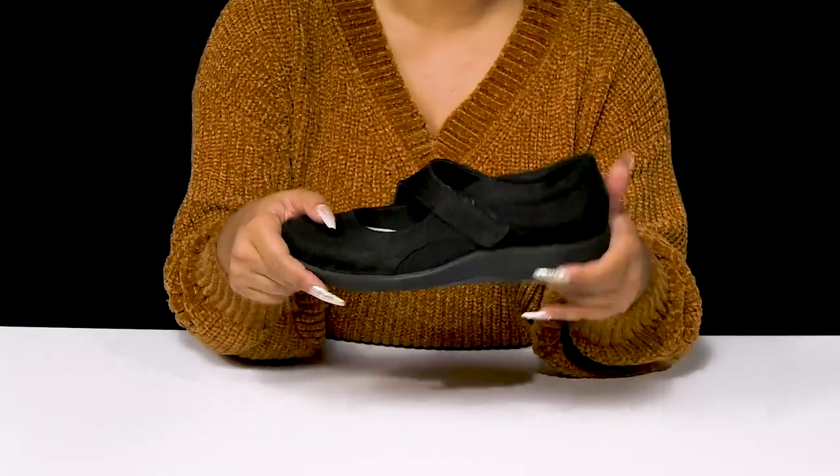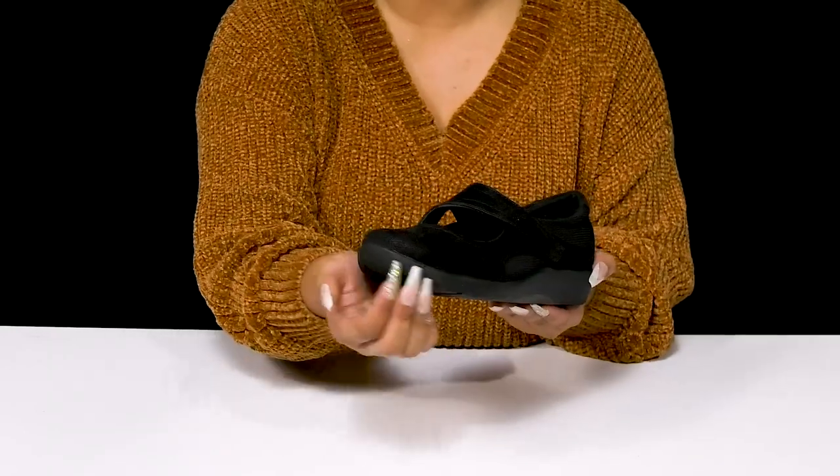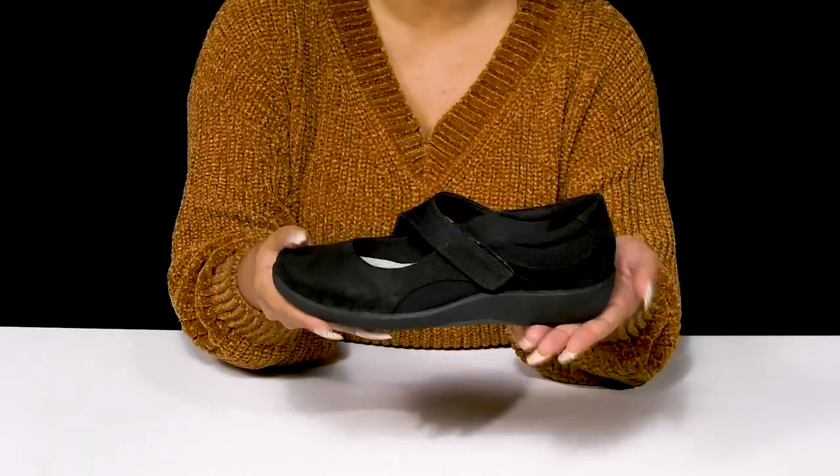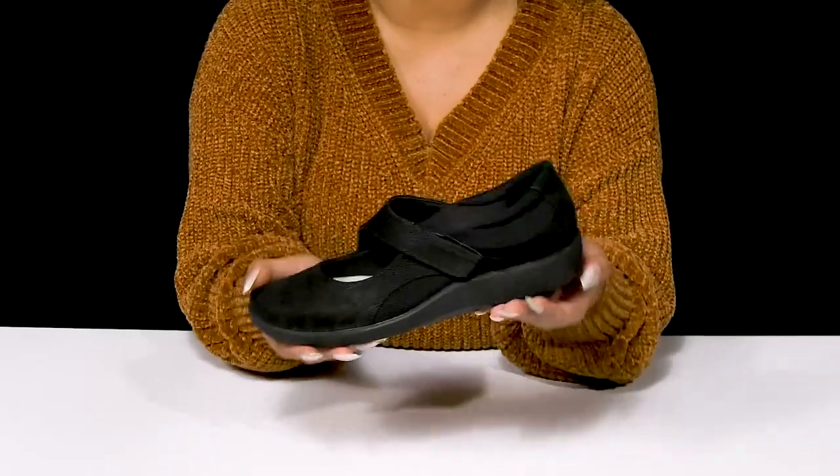You'll find a midsole for some shock absorption and a durable rubber outsole with some extra texture to add grip to each of your steps. There's a one inch heel at the back with a nice quarter inch platform to keep you stable, making this a very simple wear that'll give you a nice style while keeping you comfortable all day long.